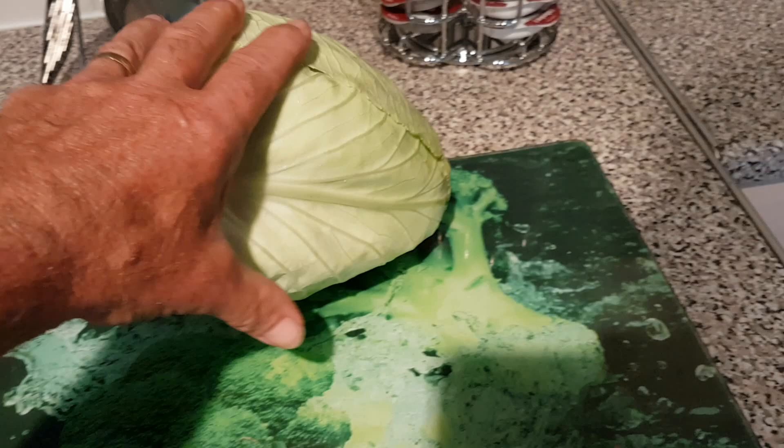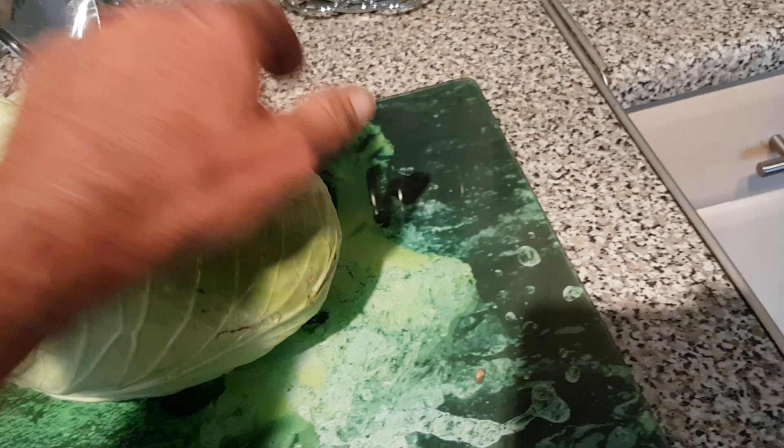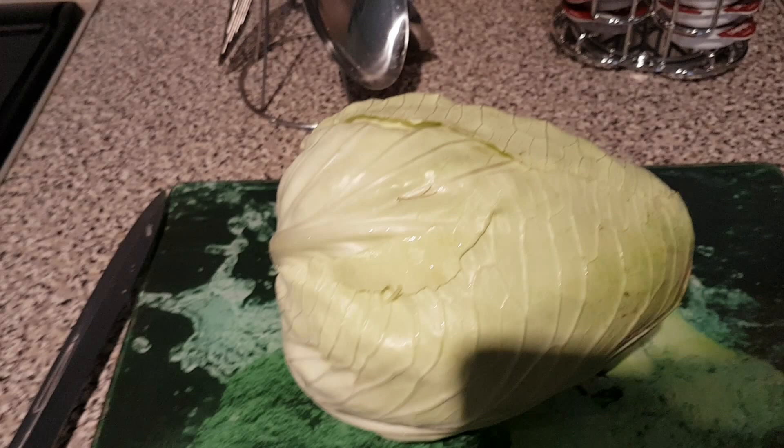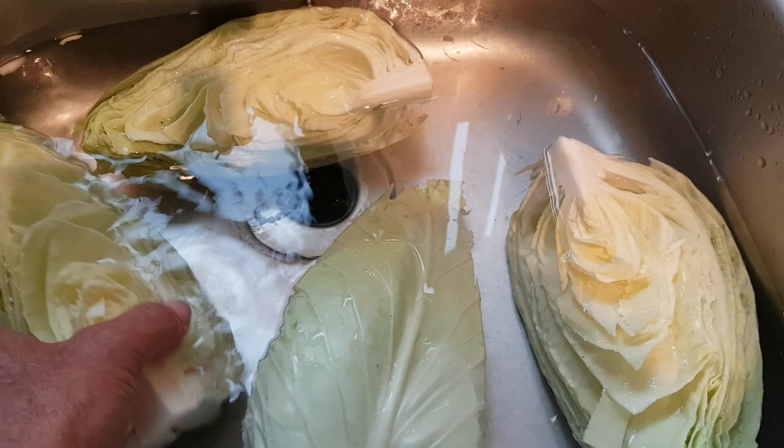This is a head that I harvested a couple of days ago. I've taken off all the outer leaves and I want to keep the core. Basically what I'm going to do is cut this into quarters and then give it a good soak. So once I've done that I will show you the next step to freezing my cabbage.